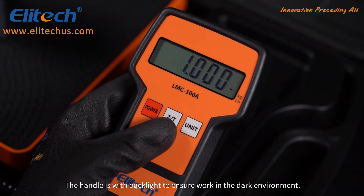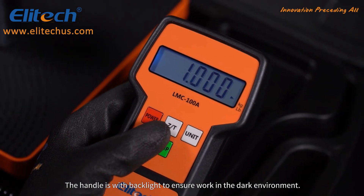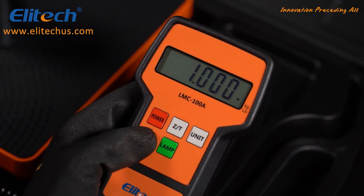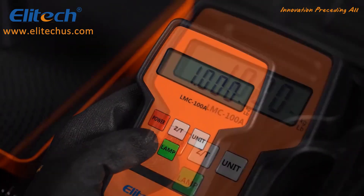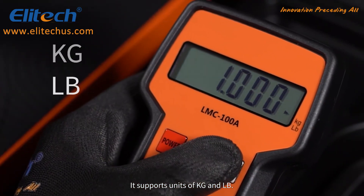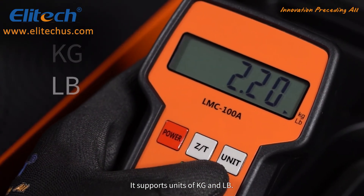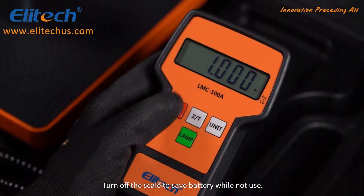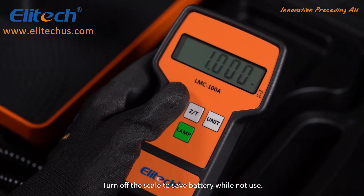The handle comes with a backlight to help work in dark environments. It supports both kilogram and pound measuring units. Turn off the scale to save the battery while not in use.